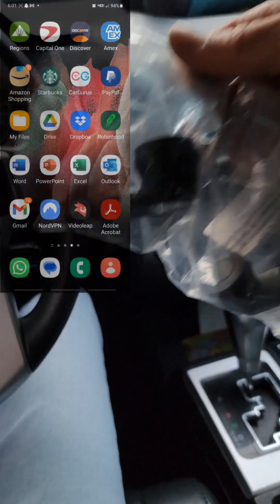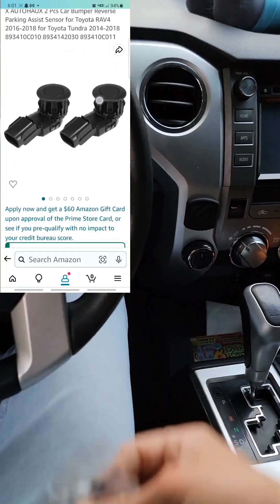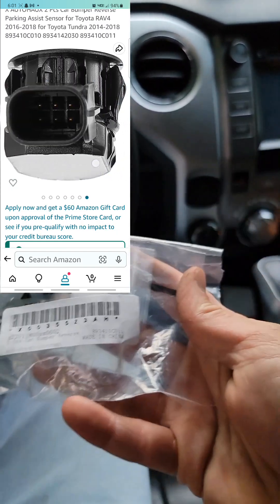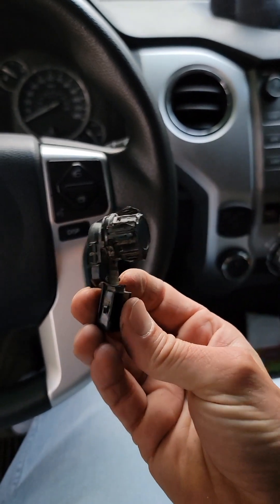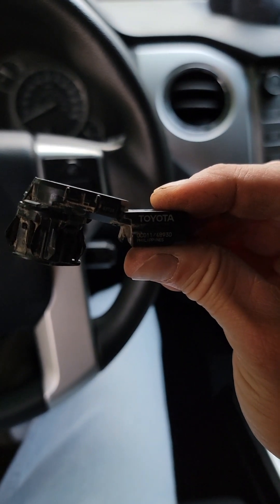I ordered these two new parking assist sensors from Amazon. They're Chinese-made, so I was kind of skeptical, but they were like $25-26 compared to a $200 sensor at the dealer. But they claim to be OEM — it even says Toyota right there on them.